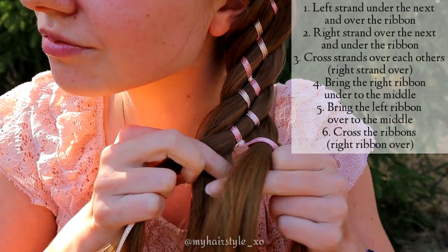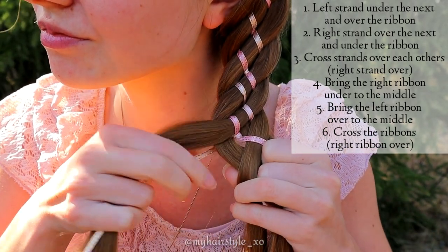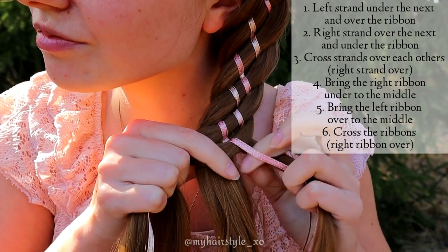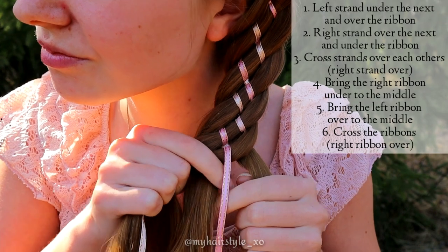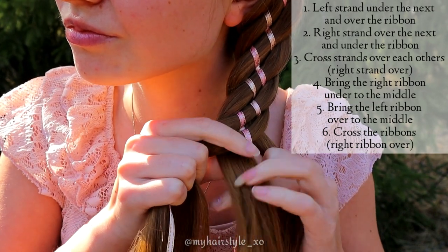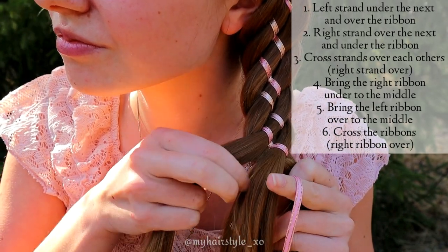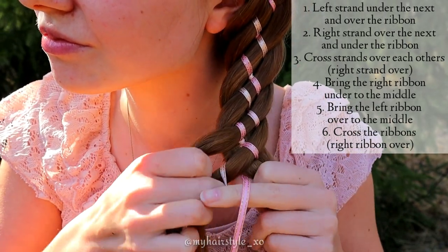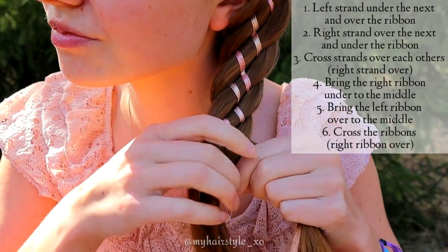Now I have one ribbon and one hair strand on the right, two hair strands on the middle and one hair strand and ribbon on the left. Then bring the right ribbon under to the middle. Bring the left ribbon over to the middle. And then cross the ribbons, right ribbon goes over.